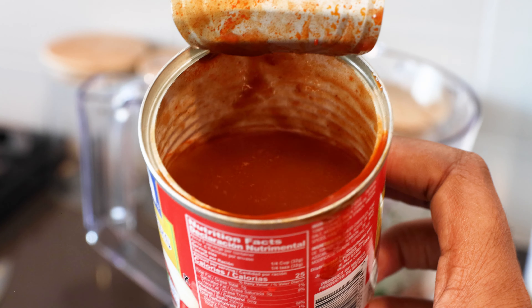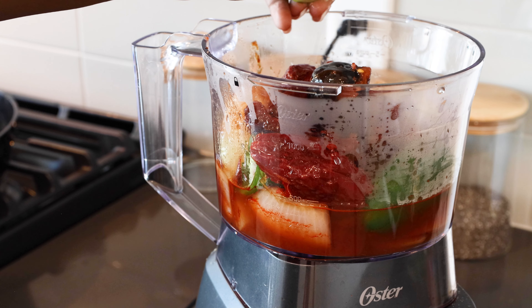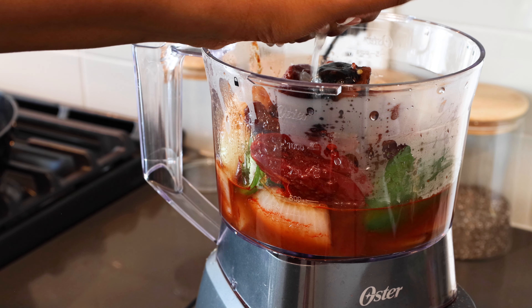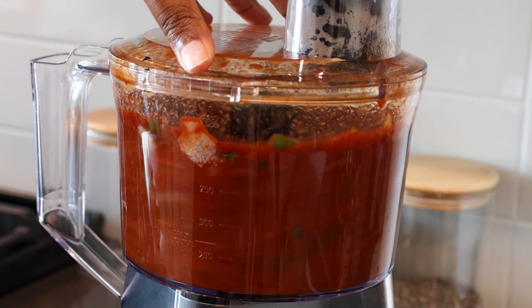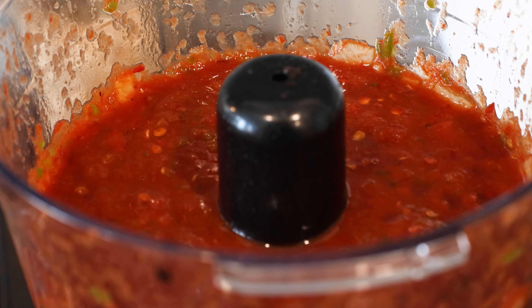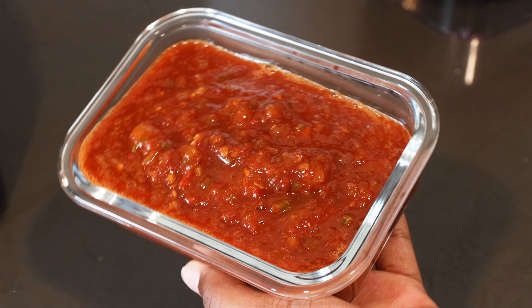We're also going to be adding in those red adobo peppers — I don't know if I'm pronouncing them right — and then fill some water into the can and pour it in with a little bit of lime juice. Those limes were nice and juicy. And I mean y'all, that looks just like the Chipotle spicy hot sauce. It looks just like it.